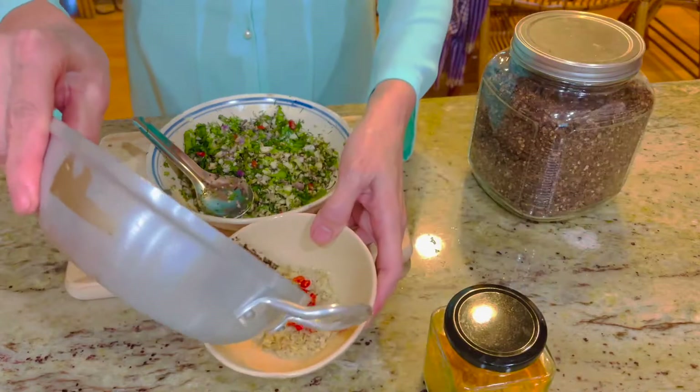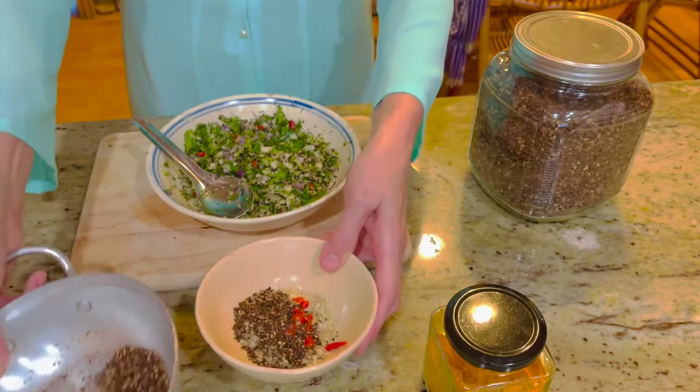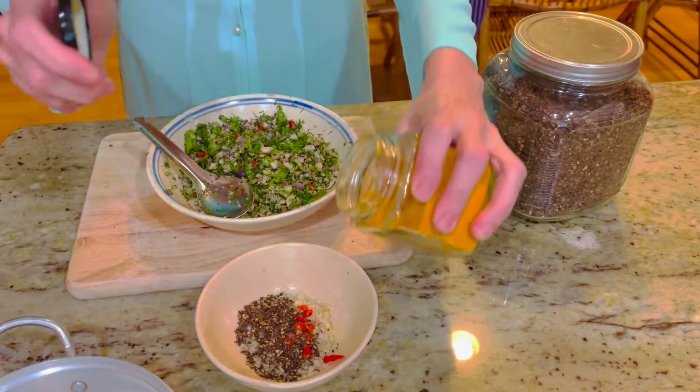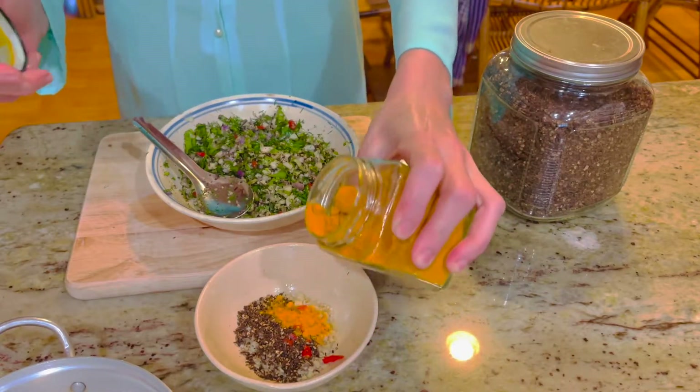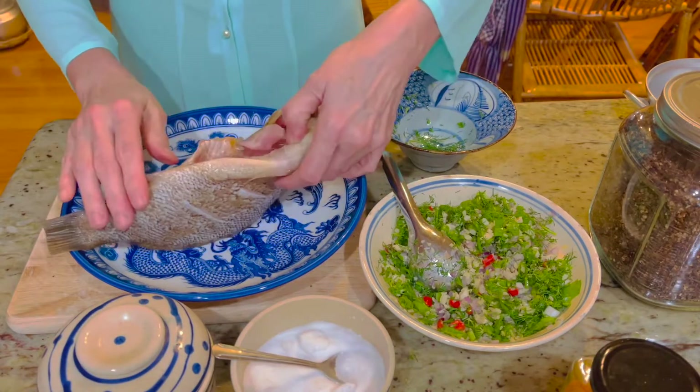Lấy một ít sả băm, ớt thái khúc, một ít hạm mắc khén và một ít bột nghệ trộn đều để lát nữa mình sẽ xoa phía ngoài của mặt cá. Dùng một ít muối và xoa đều phía ngoài của cá.